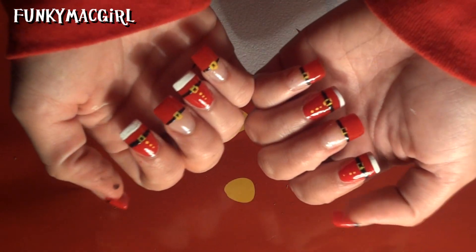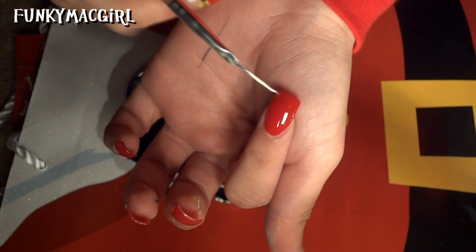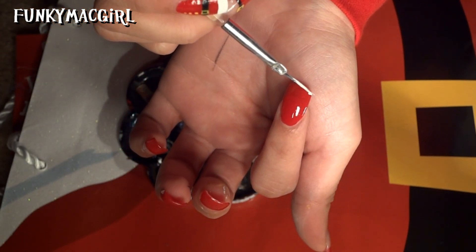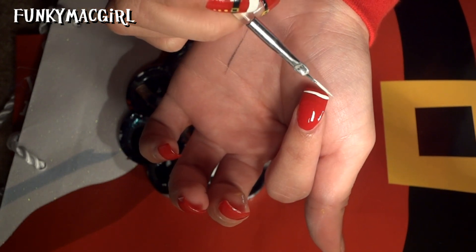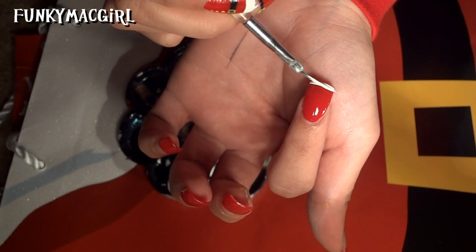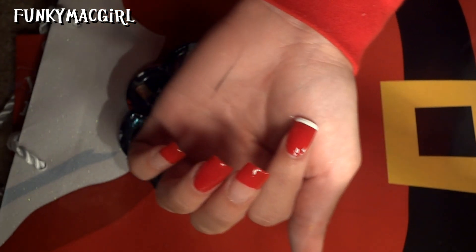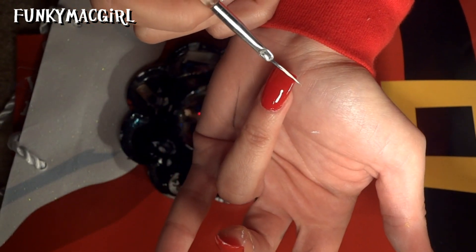Right on the bottom, you just want to make a straight line just across like that. That's the first one, and then do the same thing with the ring finger.